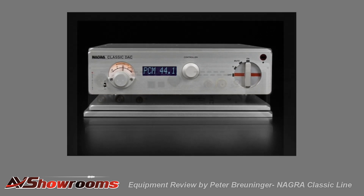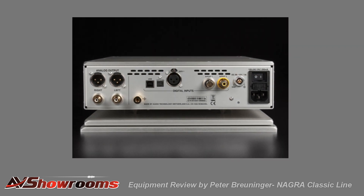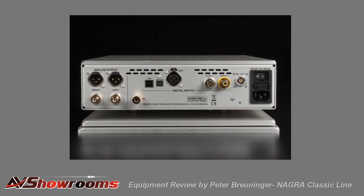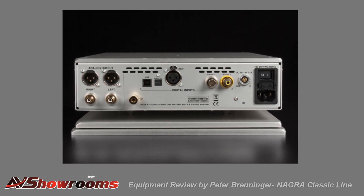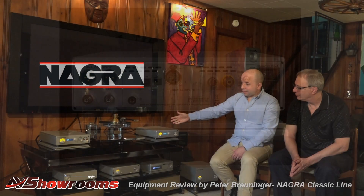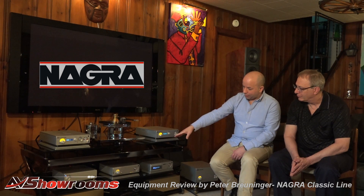It's very fast, and there are nine FETs per channel — no op-amp — so you can hear much more dynamic and it's not thin. So we have the new Classic DAC, the Classic Preamp, the Classic Amp, the VPS Phono Stage, and the MPS power supply.